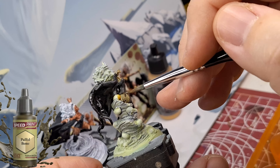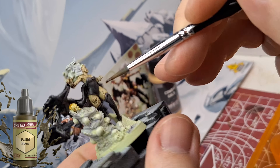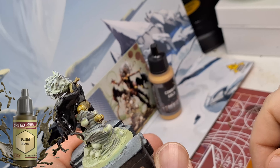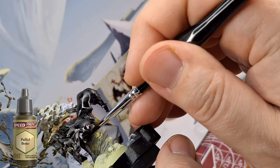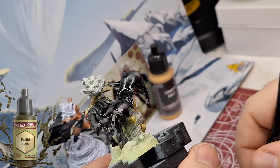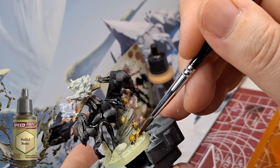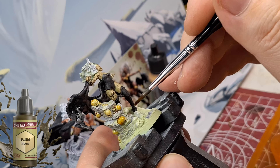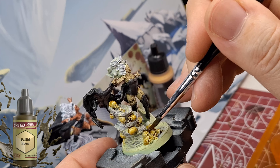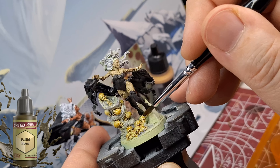I wasn't going to go back and fix it up and repaint it. If you catch those spots on her left leg — one on the outside and one on the inside of her thigh where the skin is showing — the Grim Black just covers it up and it actually looks like a tear in the boot with flesh pulsing through, which is kind of cool.